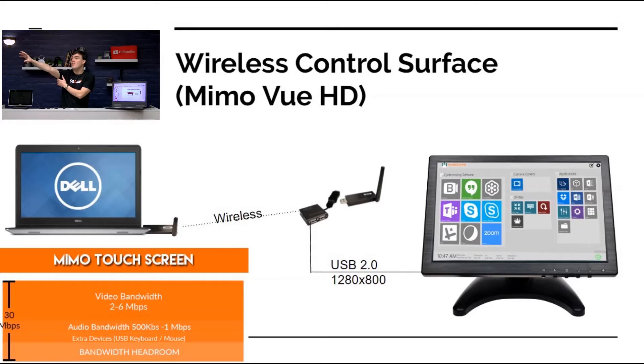In this picture you're seeing the HuddleCam HD meeting room control software that comes with our kits. This allows you to launch BlueJeans, Skype, GoToMeeting, Zoom — whatever you want — and it makes for a really nice touch interface which is going to make this product so much better.